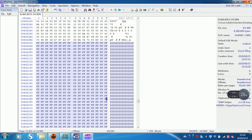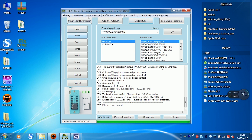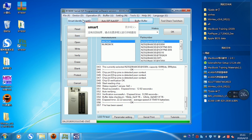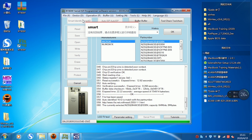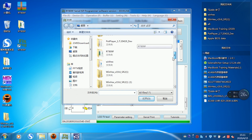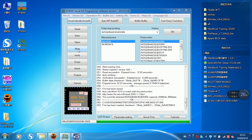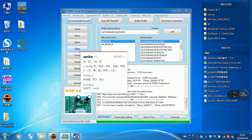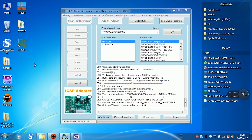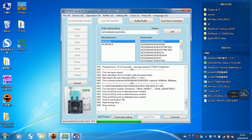Now write the file — after clearing the password — back to the chip. Open the software. Click Smart ID, then click Open. Find the saved file. Open it, then click Write. Writing begins. Click Ignore for the connector position errors. Auto erasing.